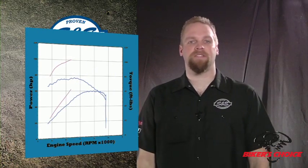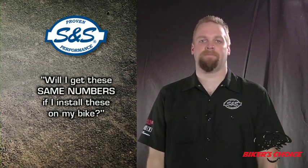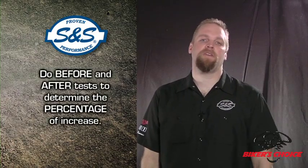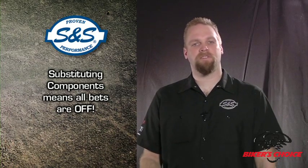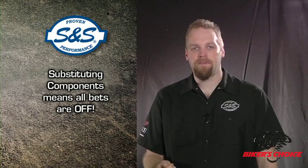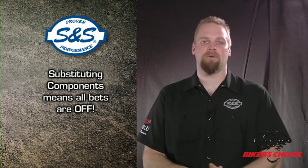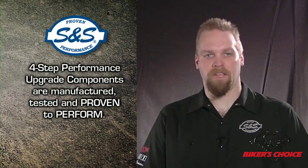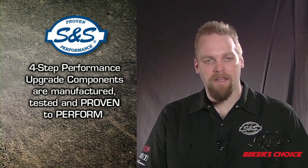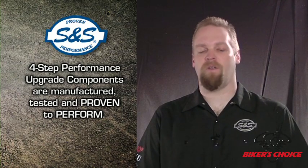How much more power did this engine make after we installed our parts? So, will you get exactly the same numbers if you install these parts on your bike? Probably not — you may get less, you may get more. The important thing is to do before and after tests to determine the percentage of increase. It's also important to know that if you substitute components in your performance package, all bets are off. If you choose another exhaust system because it looks cooler or isn't as noisy, you can't expect the same results. Exhaust systems designed for style are sometimes not designed for optimum performance, and performance exhaust systems are often pretty loud. We are comfortable recommending our components in the S&S four-step process — we know what the combinations are and we've tested them. We have proven that they will perform. So we're back to that proven performance thing again. No brag, just fact.